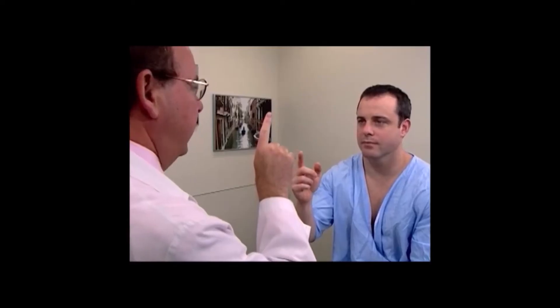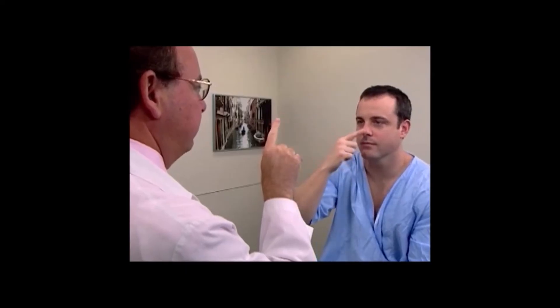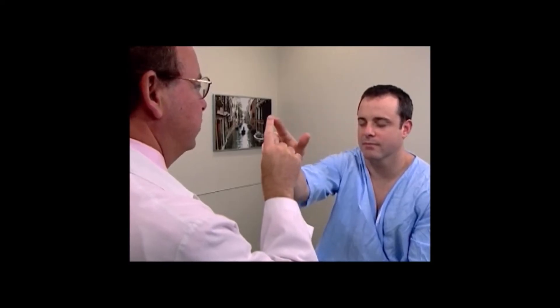One test for cerebellar function is the finger to nose test. I'm going to place my finger here. Raise your right finger and touch my finger, then touch your nose. Touch my finger. Touch your nose. Touch my finger. Touch your nose. Now close your eyes — touch my finger, touch your nose, touch my finger, touch your nose. You can open your eyes.